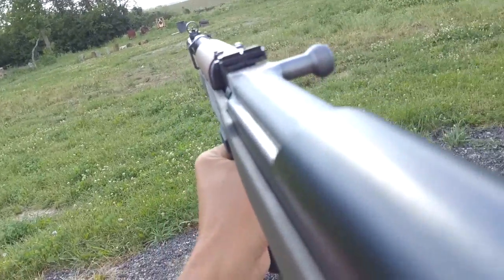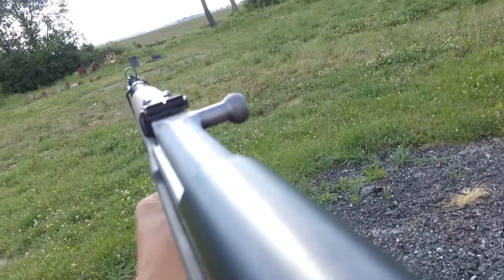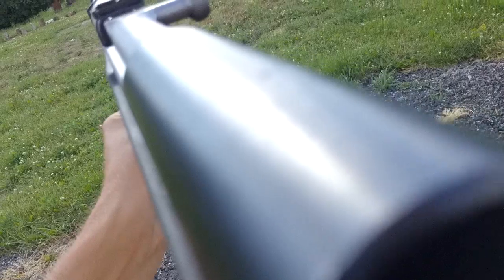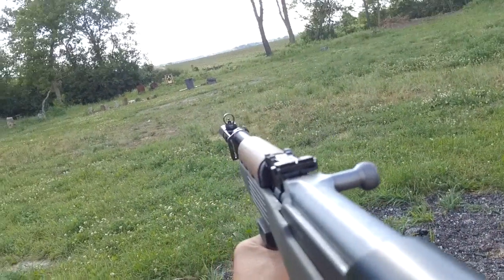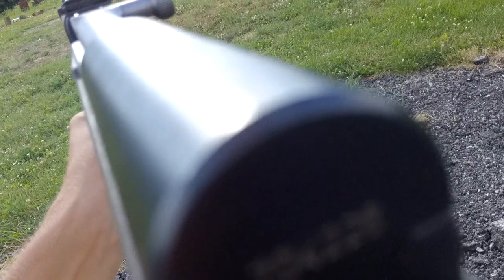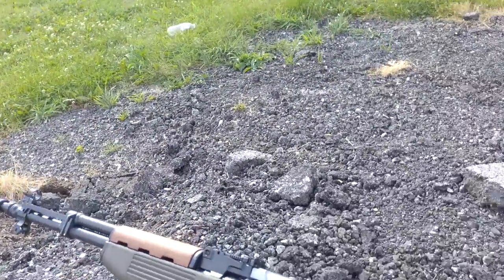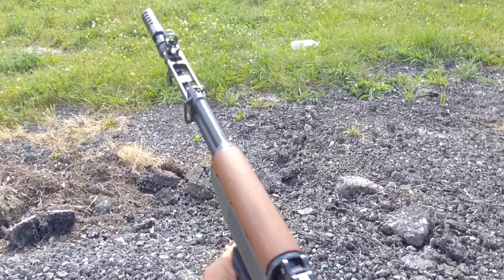Alright, gun's live and here we go. Firing way high. I think that one just failed to fire — it didn't shoot back at all.